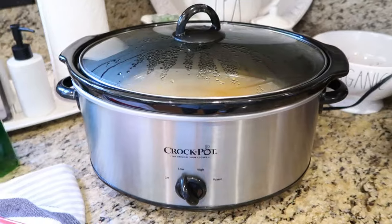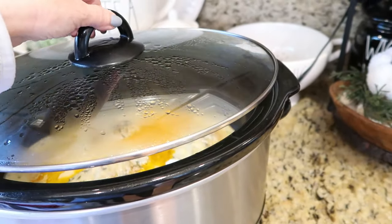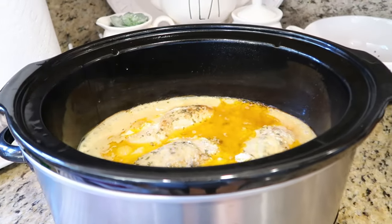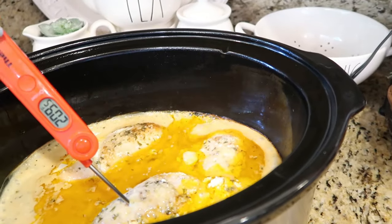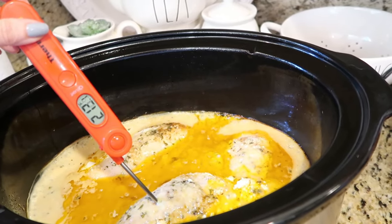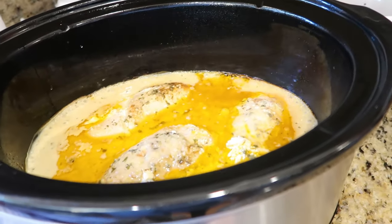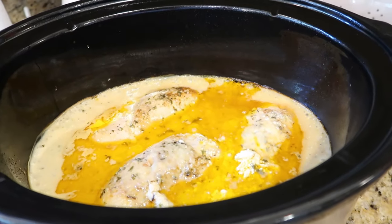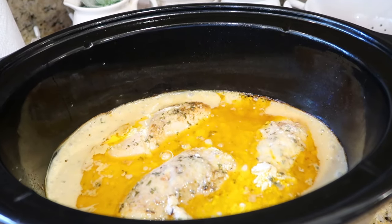We're going to cover this and cook it on low for four to six hours. It's been about four hours and we're checking the temperature of our chicken. It is totally done — well over 200 degrees. I'm going to take the chicken out, shred it all up, add it back to the pot with a little bit of shredded parmesan cheese, mix it up, and we are ready to serve.